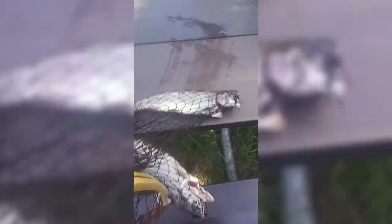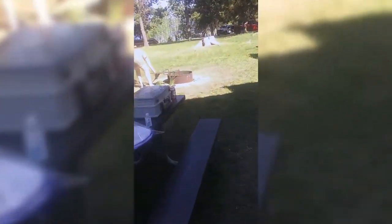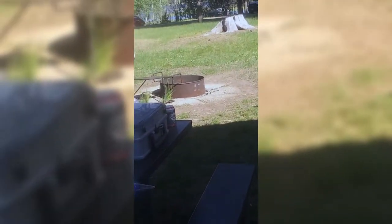Hey YouTube, we're getting ready to cook some trout that we caught up here camping in the great mountains of Idaho. These beautiful trout, we're getting ready to throw on that fire over there. We'll season it with a little lemon, salt, and pepper and it's good to go.